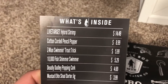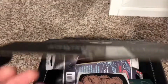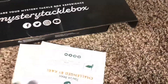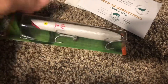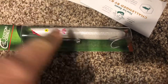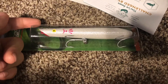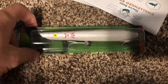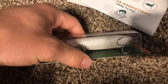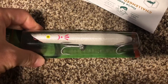Next thing, guys, the Cotton Cordell Pencil Popper for $8.99. Once again, another striper lure, because the fall run's coming up. So they're sending out striper lures in their boxes, which is good, because I love topwater. I love getting striper topwater, so it's nice to get another one of these. They sent me a striper topwater in the last box. Got to throw it around the surf a bit in Rhode Island. Didn't catch anything, but actually had a few blows, so that was pretty nice.